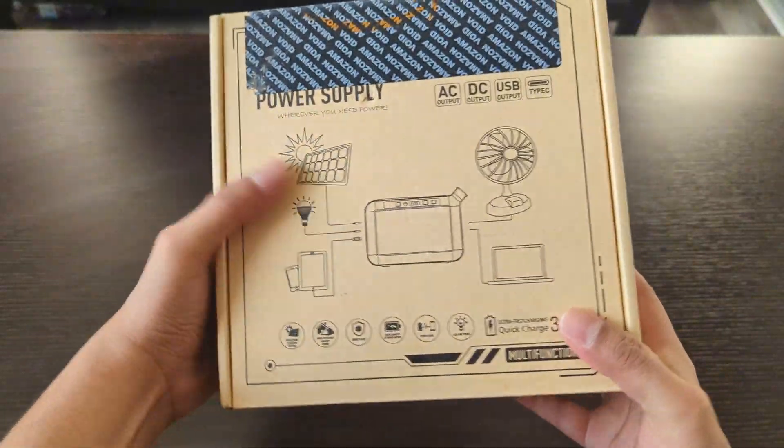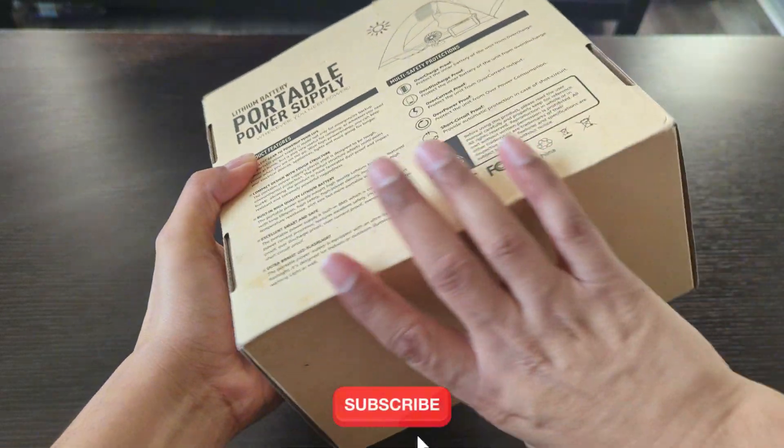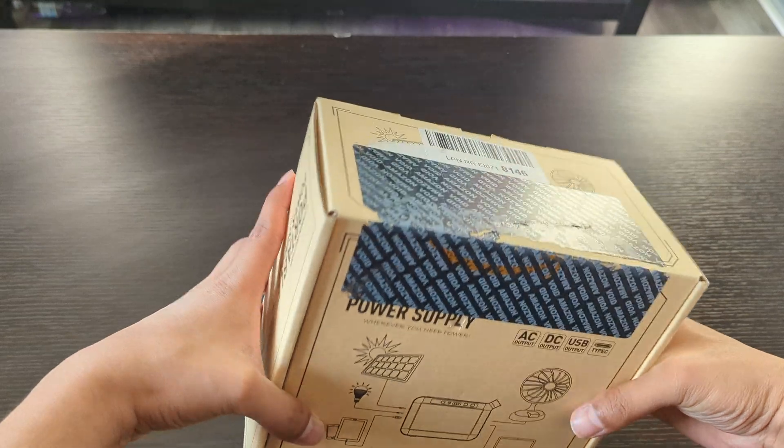Hello guys and welcome back to another video. In today's video I will be reviewing the Marbero M82 Portable Power Station.